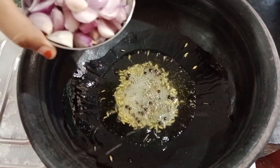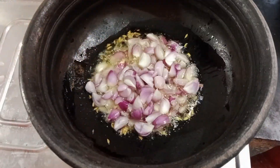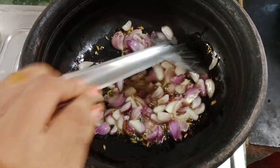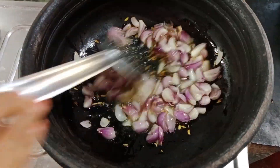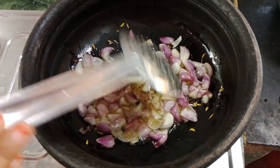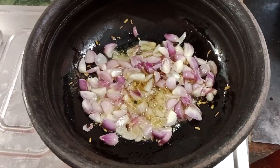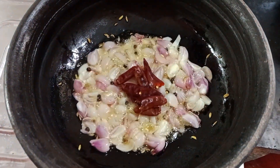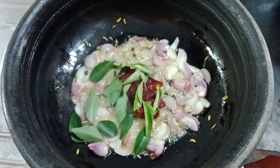To add the cut to the lid, put the cut and add the cut in the lid. Add the cut into the lid.